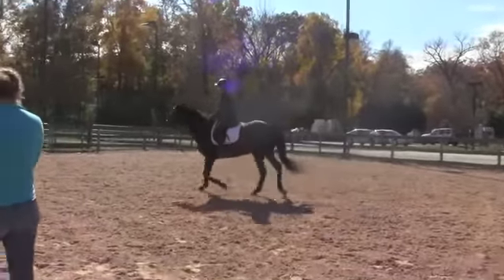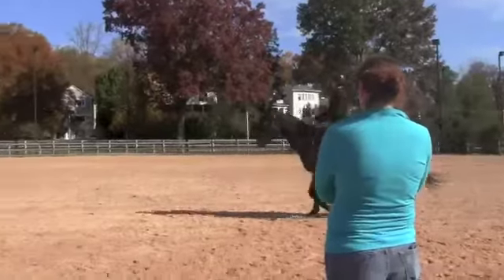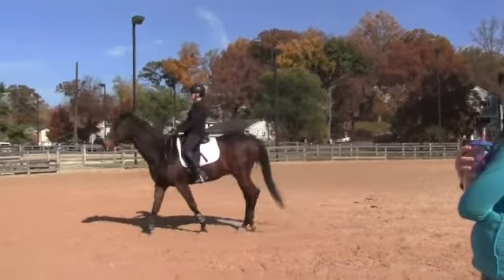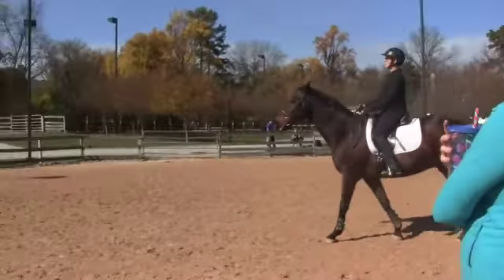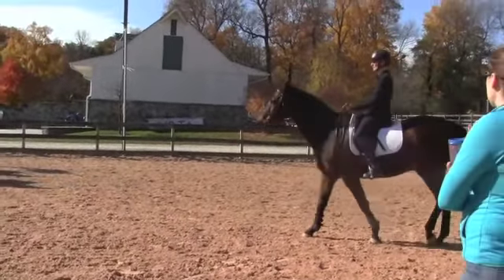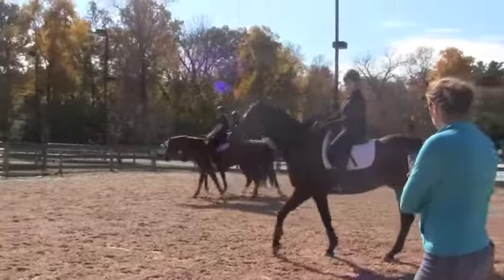Heels down. Let's do a couple walk-trot transitions, because I feel like you're working a little too hard to keep him going. So sit up, back down to the wall, drop your heels. Just sit, right? Heels down, out of the side. Stretch out. Find a lovely position. Right elbow back. Don't feel the need to push your hands forward every time he gets a little stronger, okay? If he gets stronger in your hands, then you activate your fingers — you don't put your hands forward.